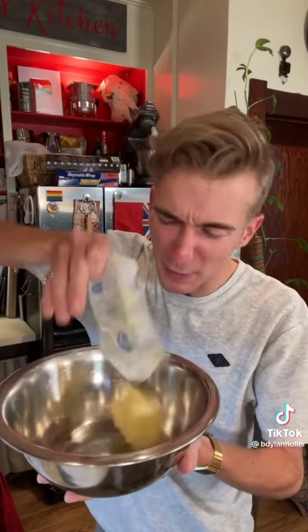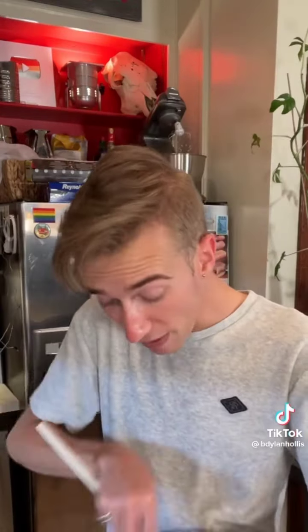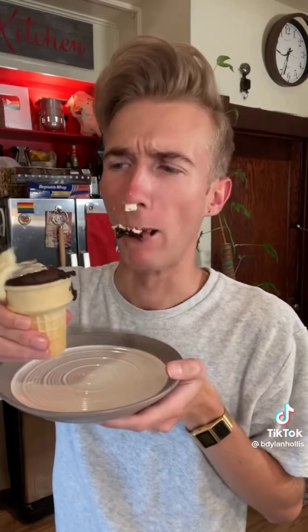For the buttercream, we just beat a half cup of soft butter, slowly adding a cup of powdered sugar and some vanilla. Yes, you can make buttercream by hand. I do everything by hand. I'm very lonely. Mmm! Look at that! It's just a really tasty, fun idea. I love it.